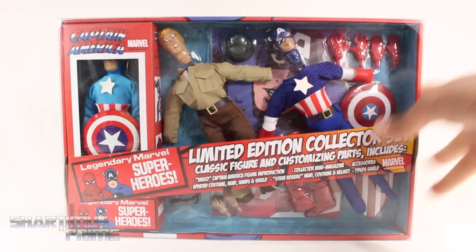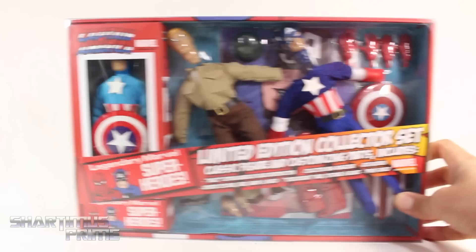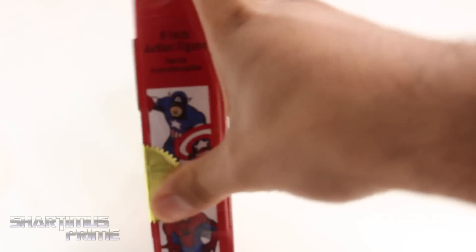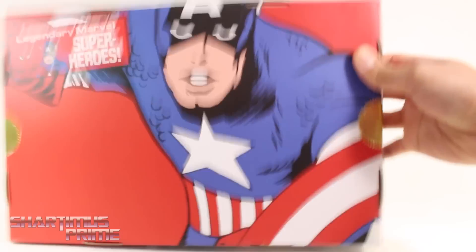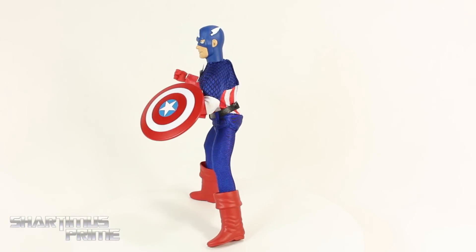I really like this packaging — it's actually made so that you can repackage it after you've opened it, which I think is pretty nice. You get this Mego-looking packaging, there's a Spider-Man figure that's already out, a gold foil sticker right there, and a big picture of Captain America on the other side. Let's crack this thing open.